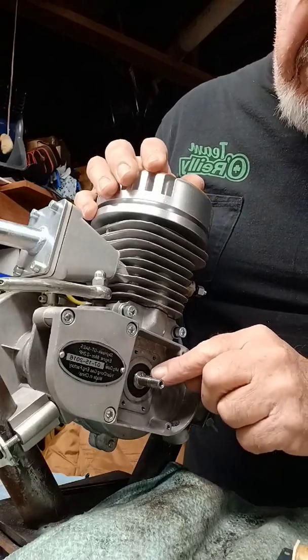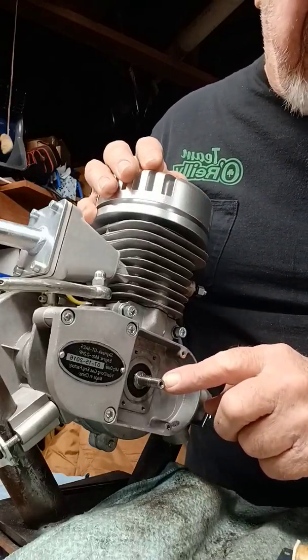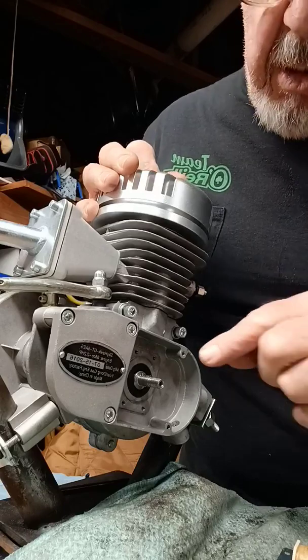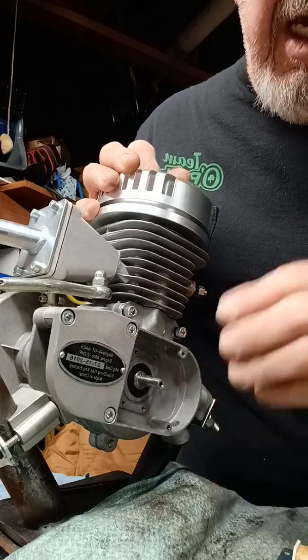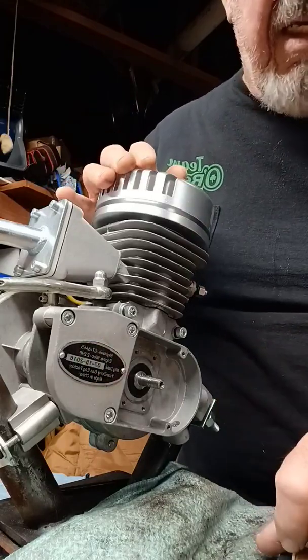Some of you guys are struggling with these little Woodruff keys — putting them in, keeping them in. Just get a little bottle of super glue gel, put a couple of drops in that little slot, set your Woodruff key down in it with a pair of needle nose, let it sit for a few minutes, bang — it ain't going nowhere.